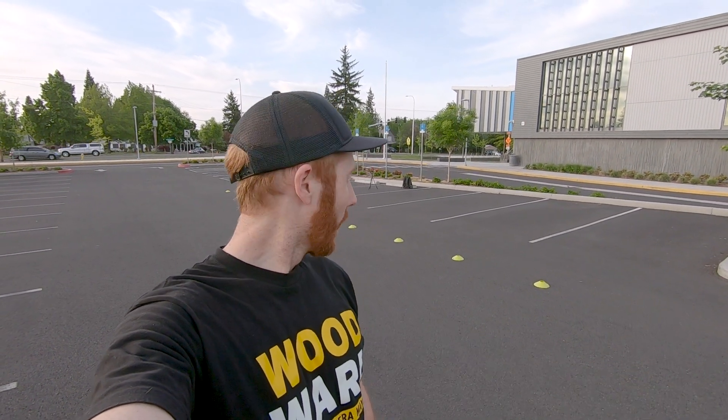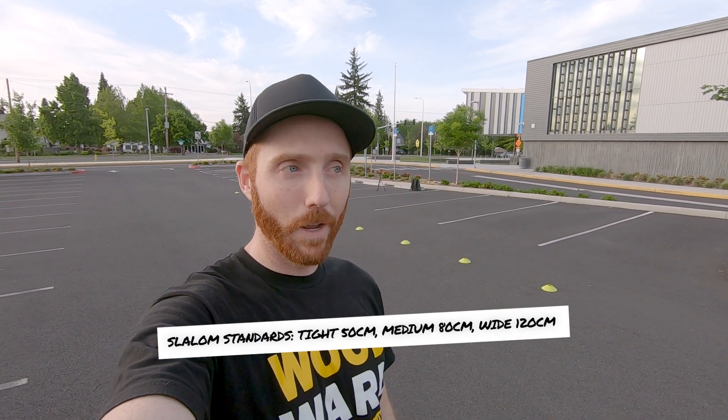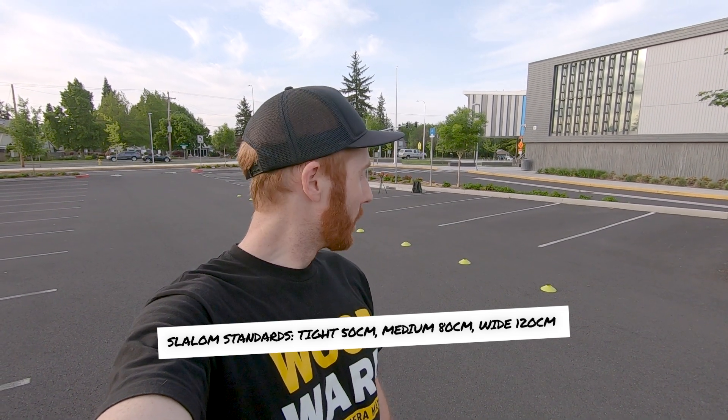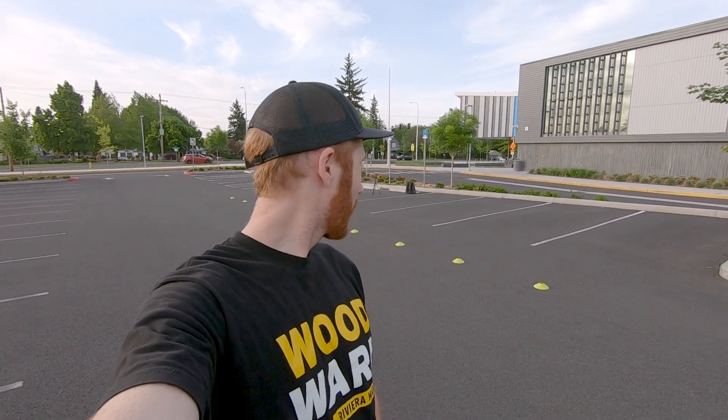What's going on guys, welcome back! Today we're getting some slalom in. As you can see behind me, I set up a makeshift slalom course — I only have 10 cones. The standard is 20. You'll also notice they're wider soccer cones, so not ideal for slalom, but it's the only thing I had in the garage. I forgot to bring my tape measure so I don't know if these are the 80 centimeter or 32 inch spread — they're probably a little looser than that, but that's probably a good thing because they're on a slight downhill.